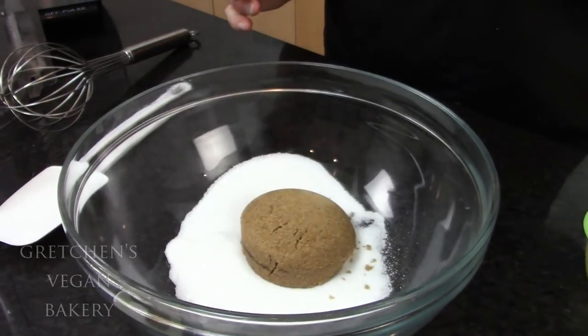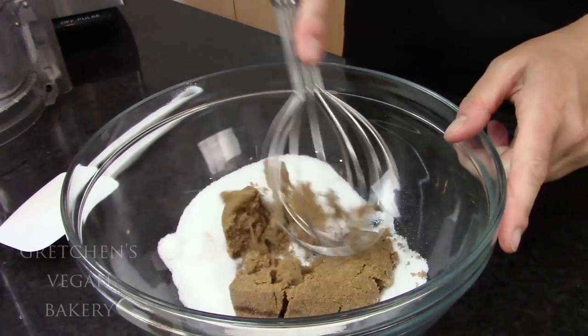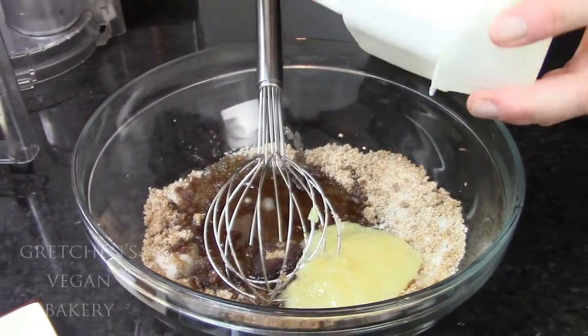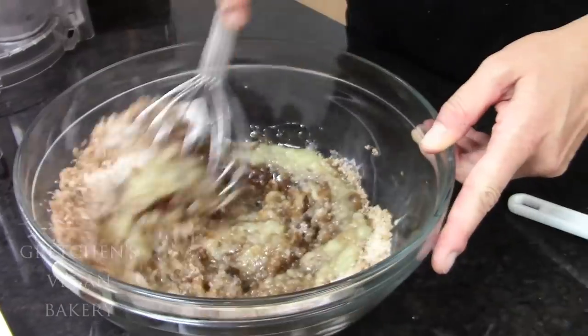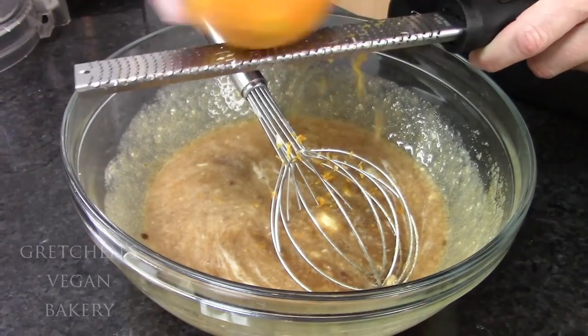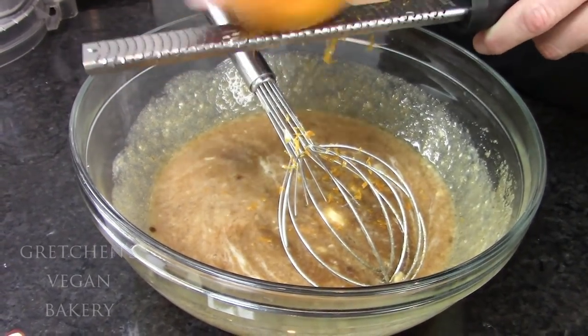You will first want to get your super-ripe banana pureed, and then combine both sugars, the oil, and applesauce together, and just give it a good whisk. Now add the vanilla extract, the orange zest, and then the banana puree, and whisk it all together smooth.